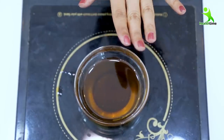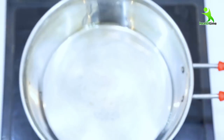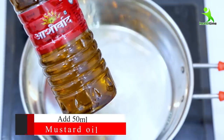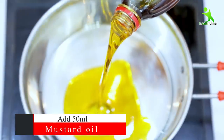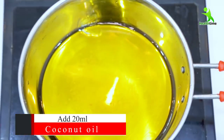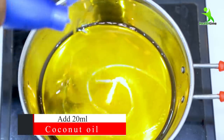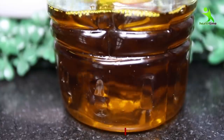Let's start making it. It's a very easy way to make this magical oil. First of all, you need to add 50 ml of oil. In that 50 ml oil, we need to add 20 ml of another oil and mix them together.